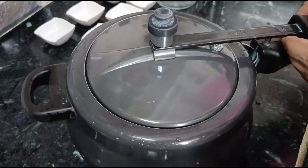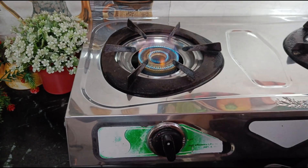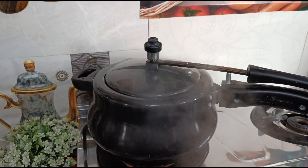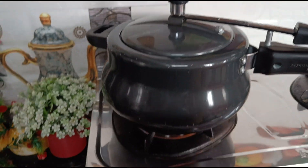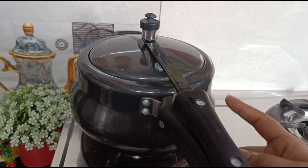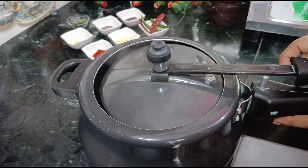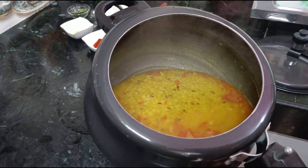We will cook for 3 whistles. Now we will turn it off and release the pressure. Now we will open it and check it out.